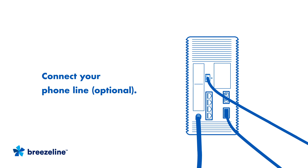If you're also connecting to BreezeLine's phone service, connect the phone cord from your phone into phone port number one on the back of the gateway. Follow the phone activation instructions that came with your gateway.